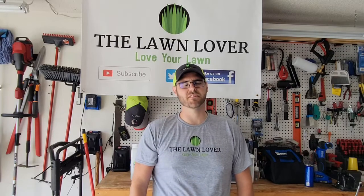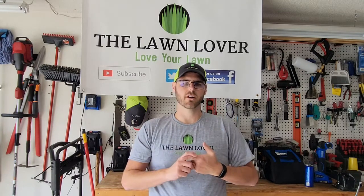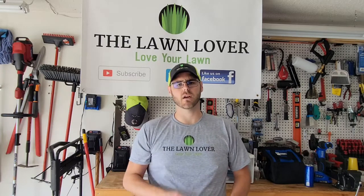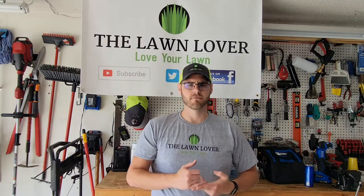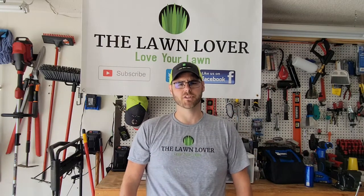What's up YouTube, welcome back to another video on the Lawn Lover channel. Today we're going to talk about lawn aeration and overseeding in the spring. I've got a lot of comments and messages, and I've seen a lot of it going around the forums online, so let's talk about what the Lawn Lover thinks about spring aeration and overseeding.